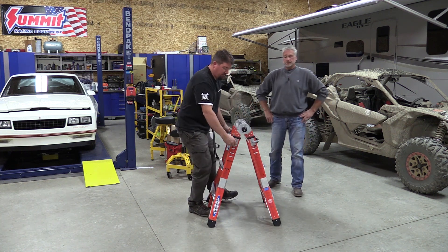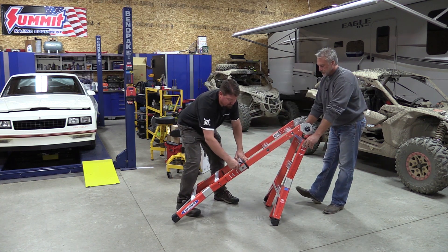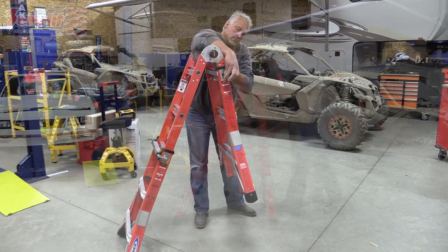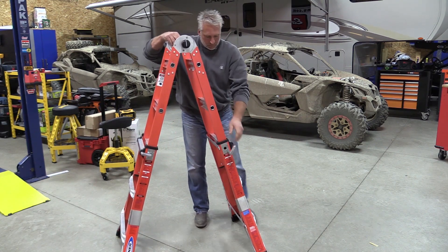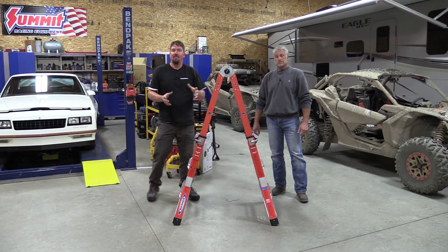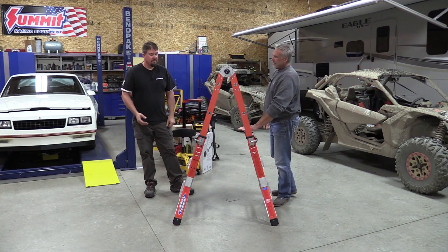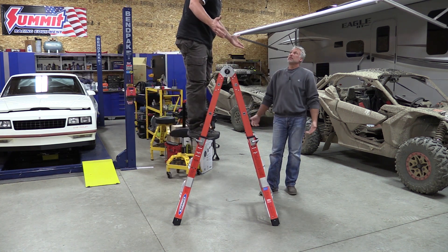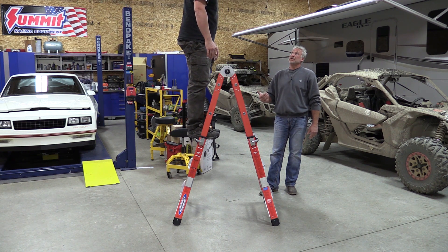If you want to fold this guy out, you have some aluminum bars here, and the bottom section is so light that I tend to overextend it. That gives you a nice ladder that is 64 inches tall to the top. One thing we hear a lot about these ladders is that the steps are narrow — they are narrow, but when you're at working height, you're fully comfortable with the step, and I think they're a lot more sturdy than a conventional ladder.